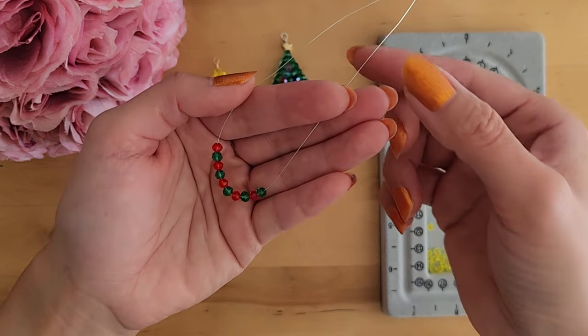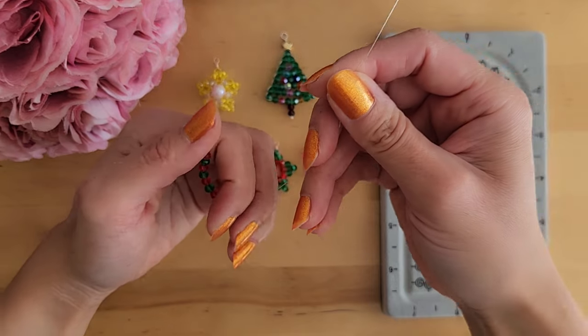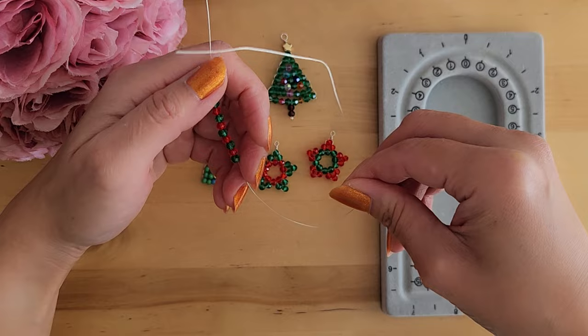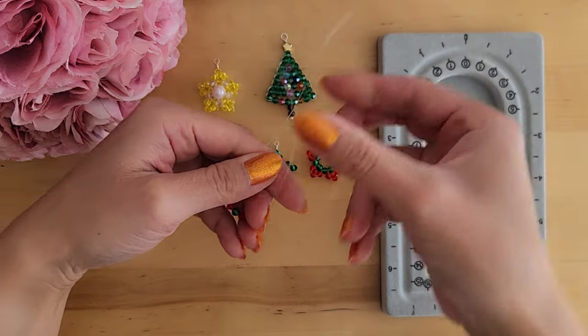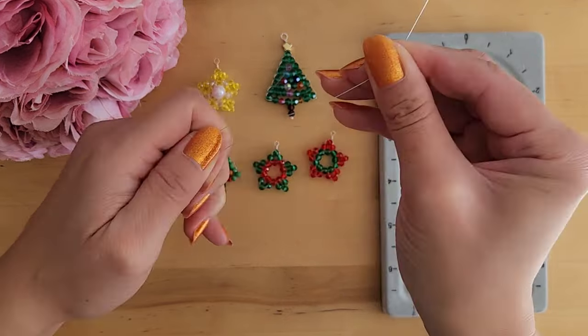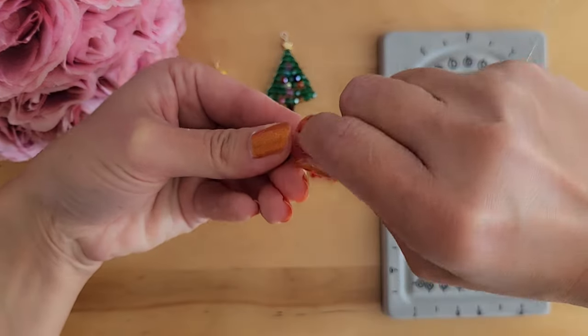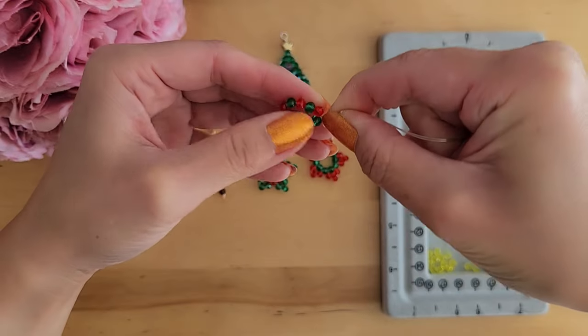Start off by adding the red and green beads to the wire, alternating by color — again, five red and five green. Now you want to bring the beads towards one side so that one side of the wire is a lot longer than the other. The reason for this is because we'll be using the longer wire to go around making the triangles. Now twist the two wires together slightly to lock the middle beads in.